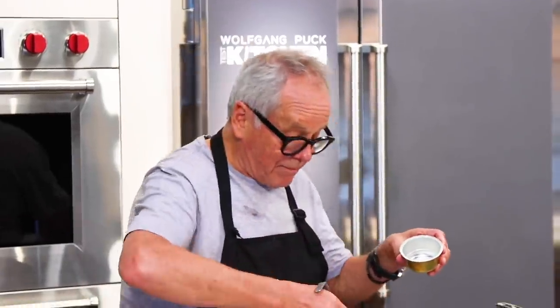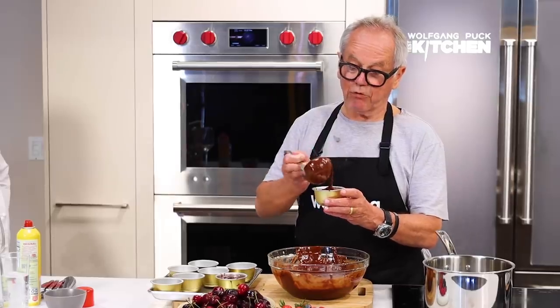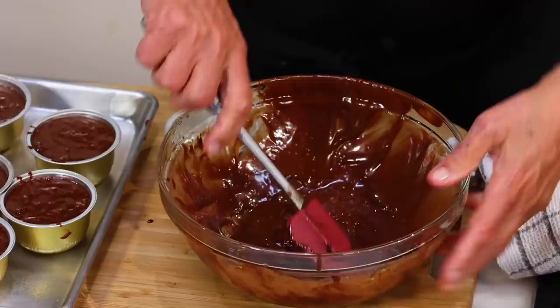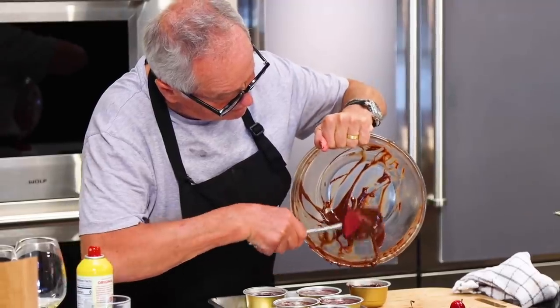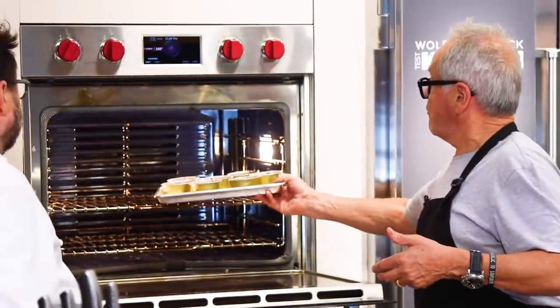I'm going to fill up my molds. It depends how much you like chocolate cakes — you fill it up pretty much, or you can make smaller cakes and fill it up half. If you don't fill them up totally, it just cooks a little faster. Let's scrape everything out — no waste. We have seven of them. The oven is preheated to 350 degrees, 10 minutes, maybe 12, on the middle rack of your oven.